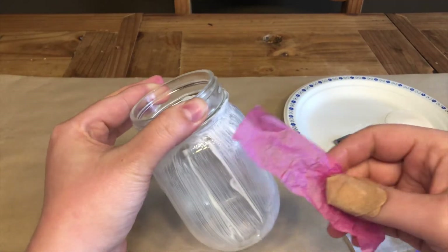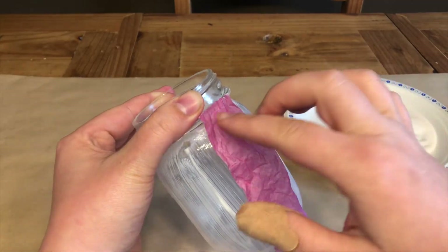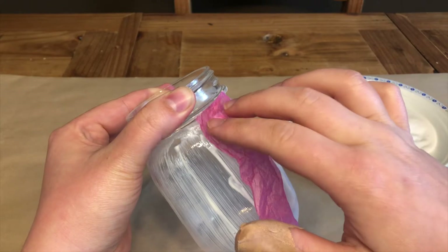Step three, stick your tissue paper onto the wet glue in a pattern of your choice. On this one, I'm going to do vertical stripes.